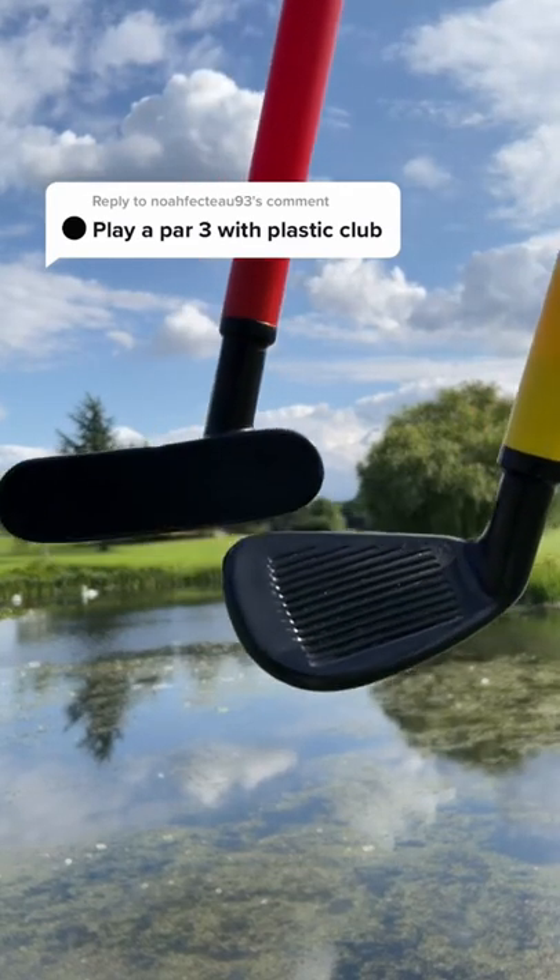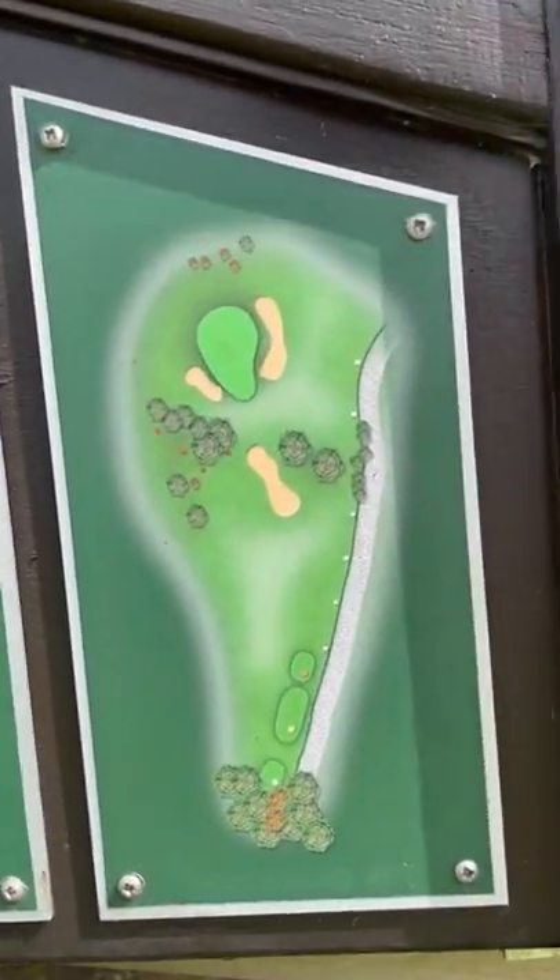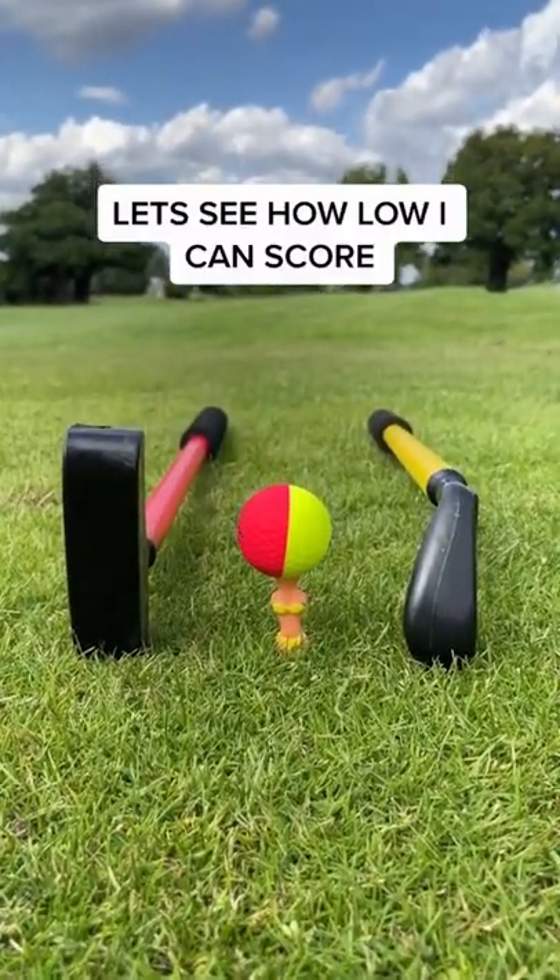We're in part 3 with plastic golf clubs, and let's do this with a real golf ball. This isn't going to end well. Today I'm going to be playing from the red tees. I have a feeling that the ball won't go very far.